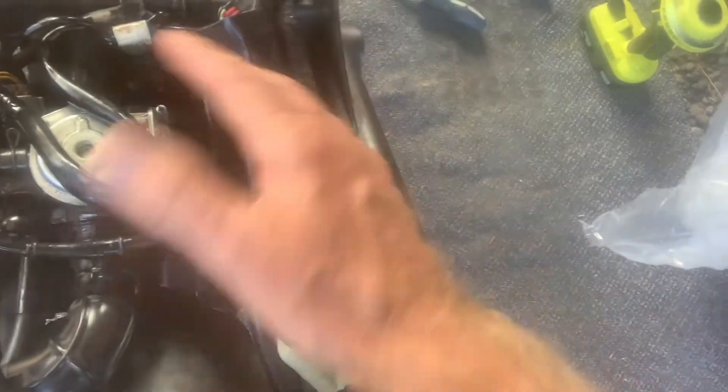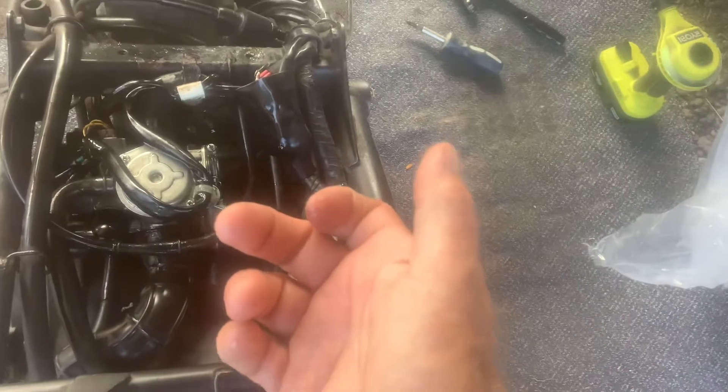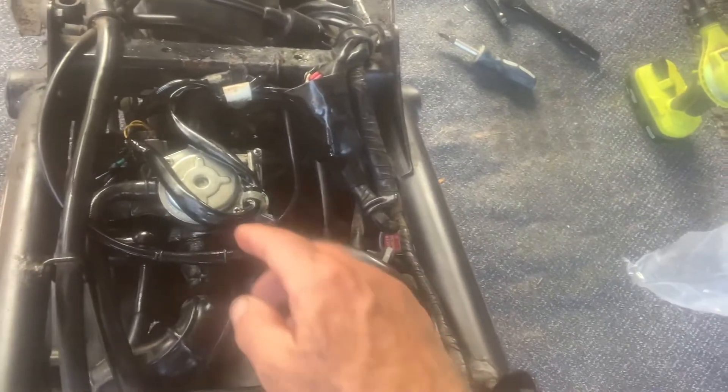So I took this cover off after I'd already had the carb off, and I cleaned the jets, which they were fine. Took this cover off, removed the diaphragm spring, and then the needle attached to the diaphragm. Carburetor cleaner down in the hole, made it really clean.